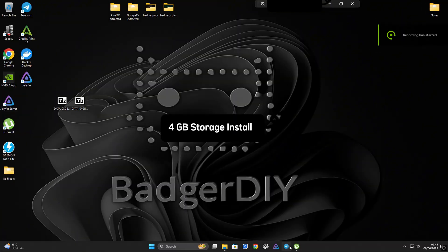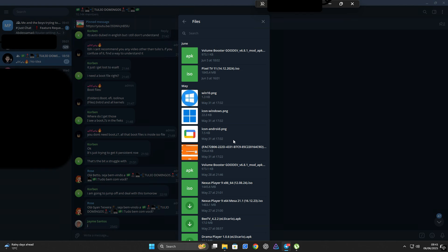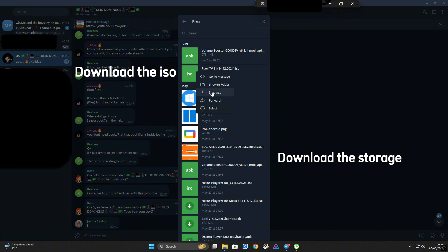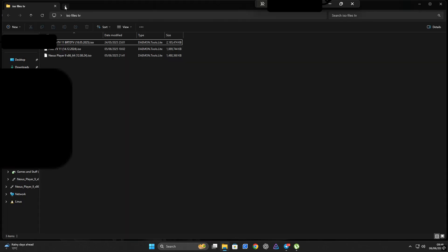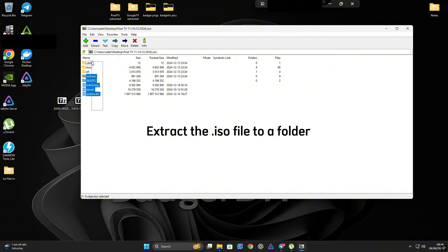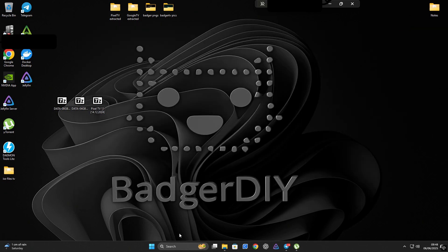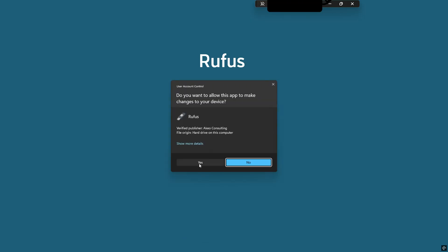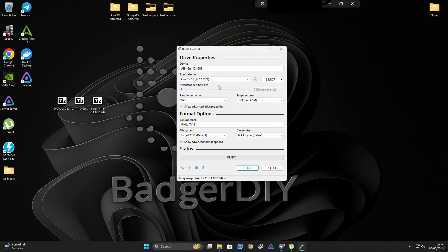Let's kick things off with the easier setup — the 4 gig storage install. Head over to the Telegram group link in the description; once you're in, we're going to download three files. First, look for the Pixel TV 11 ISO — it should be right at the top. Then scroll down and grab both the data-8-gig and data-4-gig zip files. These data files let you choose how much internal storage your Android TV setup will have. Extract the contents of the Pixel TV ISO into a new folder and name it something like 'pixel-tv-extracted'. Then open Rufus, plug in your USB drive, drag the ISO into the boot selection area and click Start.